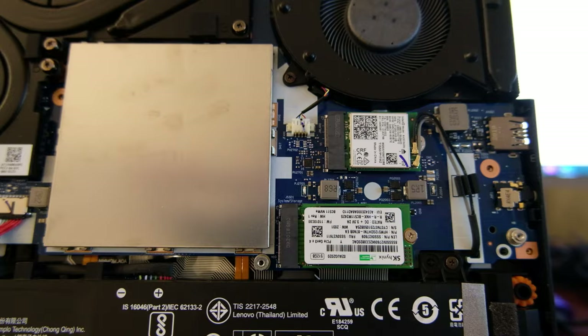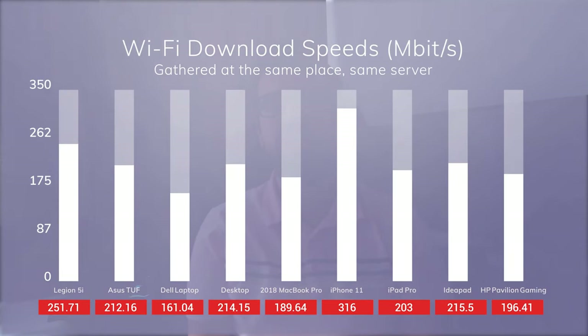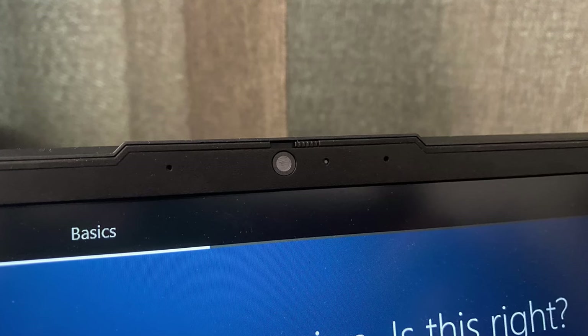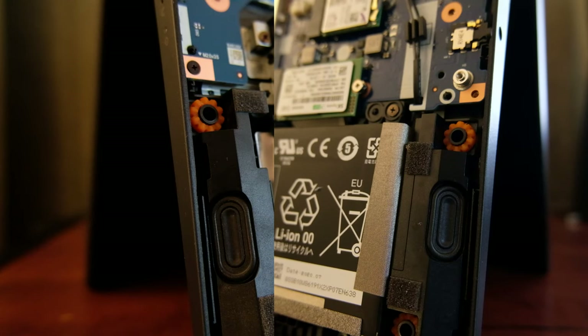It has WiFi 6 and the reception is pretty good. It also has Bluetooth 5.0. It has a 720p camera and a dual microphone setup. Both the image and the sound quality are fine. It has two bottom-firing speakers, one on each side. They go quite loud, and the sound quality is not bad at all. There's virtually no bass, which is understandable, but otherwise for YouTube, Netflix, and gaming, it's perfectly fine.